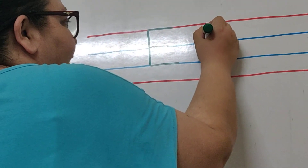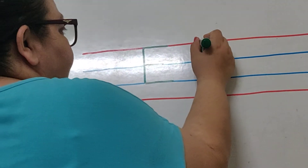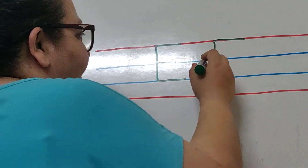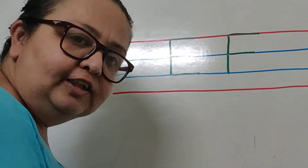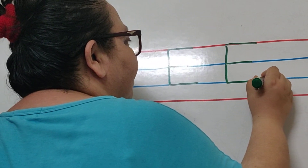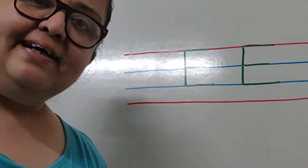Standing line from the red line till the second blue line. Then the first sleeping line on the red line. The second sleeping line, a teeny bit smaller than the first one, on the first blue line. And the third sleeping line on the second blue line. That's how we write letter E.